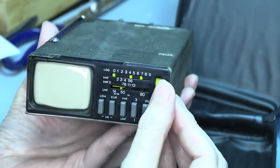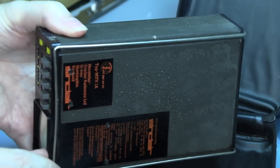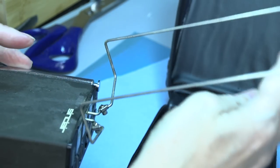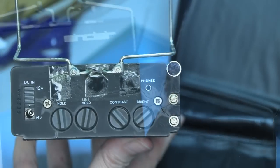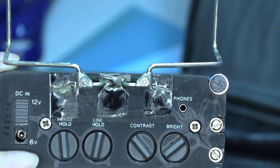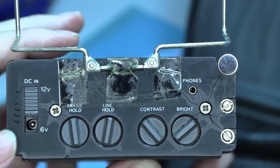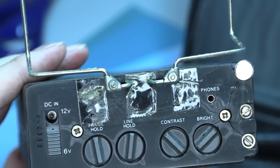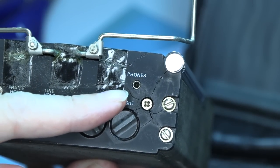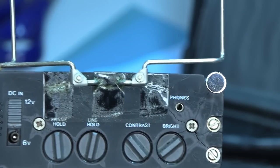I kind of have to hold it this way to get the right aspect ratio. It's got the built-in antenna tucked underneath here. Hand up on the top there. Got controls in the back for brightness, contrast, line hold, and frame hold. Got a little jack here for a 6-volt DC input, or 12-volt — that's pretty slick. 12-volt or 6-volt. We've got a headphone jack there. Someone has taped it together — so you know it's a Sinclair. It's held together with tape.